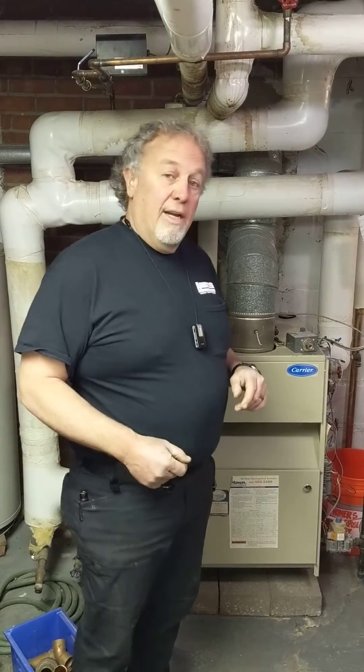Our solution to rectify this homeowner's issue is to add a surge tank that will take up the extra volume of condensate.